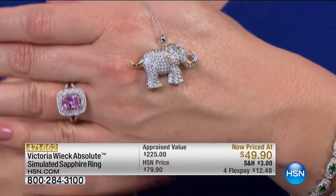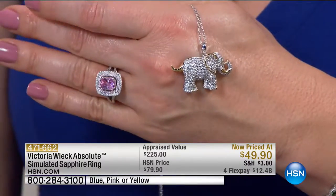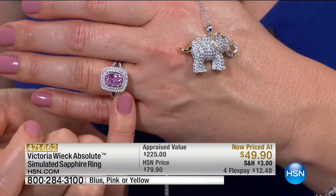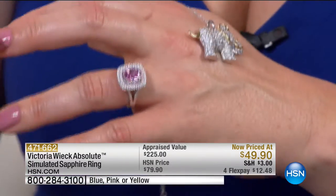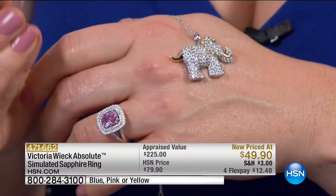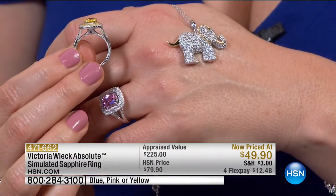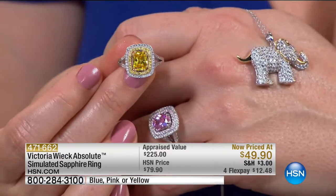It's going fast. I love how even the tail goes up — I call it Ellie elephant. It's a girl. Get Ellie a new home; she wants to be adopted. Here is our simulated sapphire ring. Victoria is known for this gallery that reaches up almost to the pinnacle, the top of a mountain with the cherry on top.